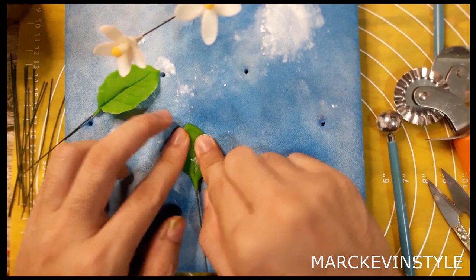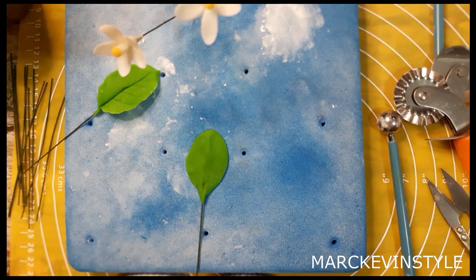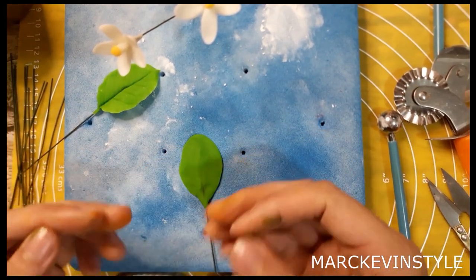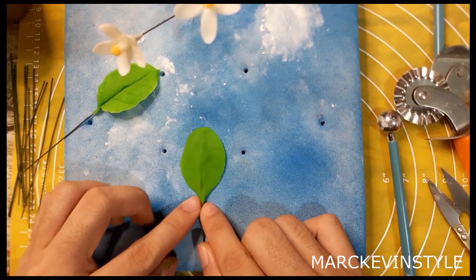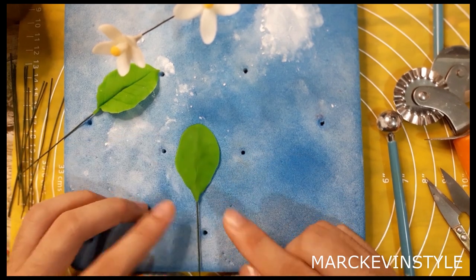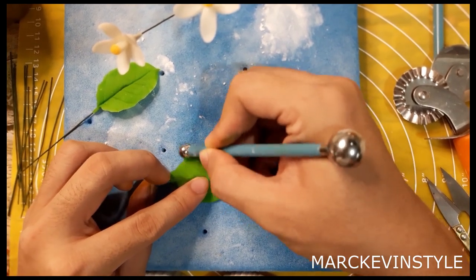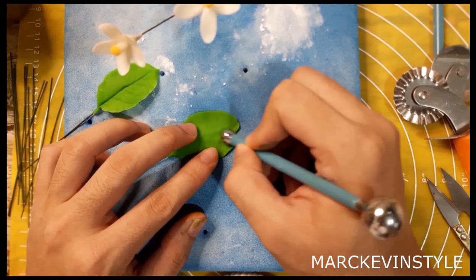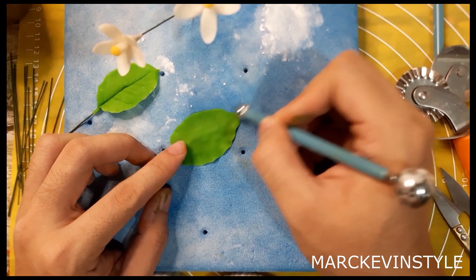As you're pressing it, the paste is actually getting thinner and the floral wire is sticking more to the paste. If the wire slightly comes out, just fold it in together. Use your ball tool to make the leaf thinner — avoid the center because that's where the wire is located. We want our leaves to be as thin as possible. The shape should be oval but a little pointed on one end — that's how lemon leaves are.